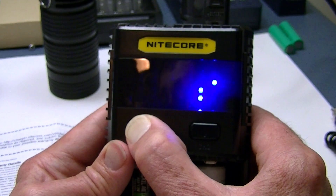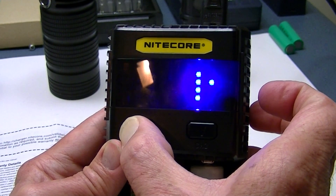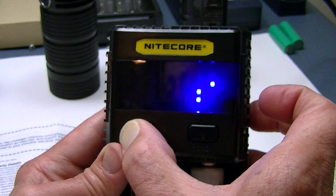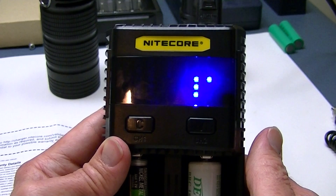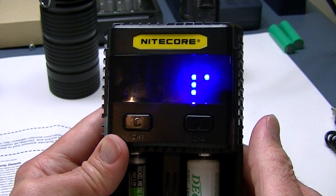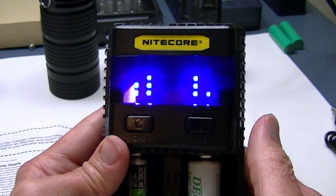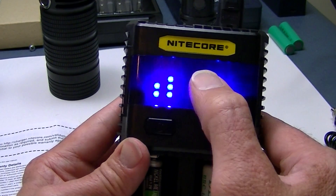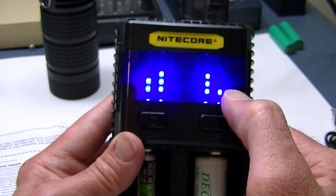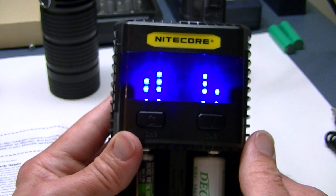I've taken my finger off at 2A, so that's what it's going to charge at. Now the NiMH slot has returned to its previous selection, and the 18650 side shows 2A with the battery still at 1.2 volts. That's how you set the current for both slots independently.